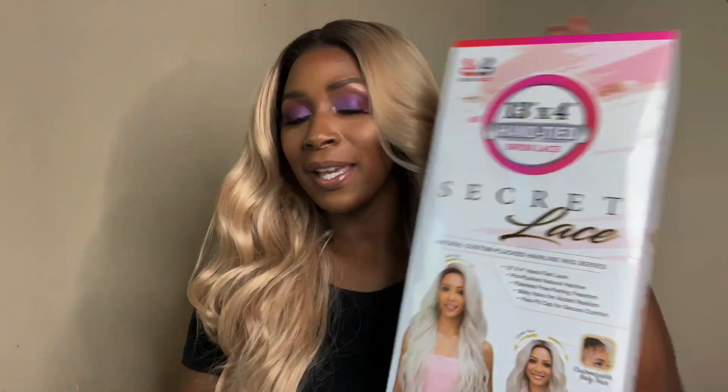Hey guys, welcome back to my channel. Today's video is going to be a hair review on this beautiful unit that I ordered from Hair Supply Shop. It is the Bobbi Boss 13x4 Hand Tied Swiss Lace Secret Lace in the style Valeria, and I have it in the color TT4/SD BLD. So let's go ahead and get into the tea of this hair.